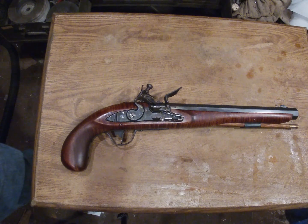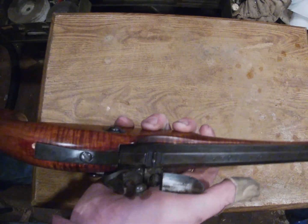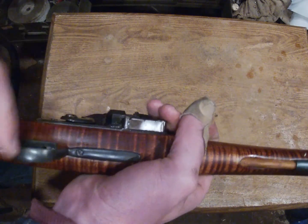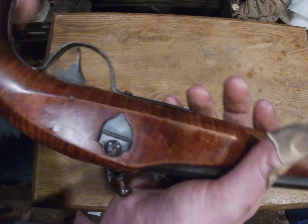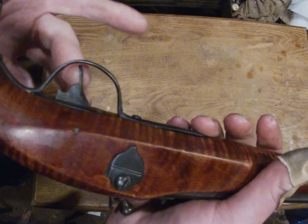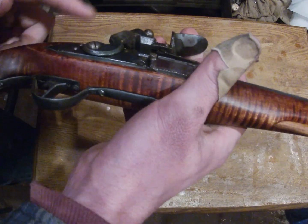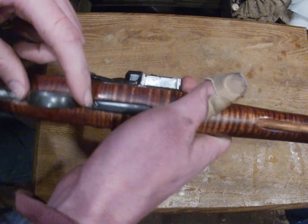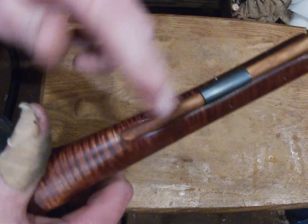I don't actually have that much money in it. The barrel, the stock, and the lock were all given to me. With the hardware — just the standard trigger and trigger plate — the trigger guard I hand forged out, which was kind of cool, and I made the ramrod thimble.